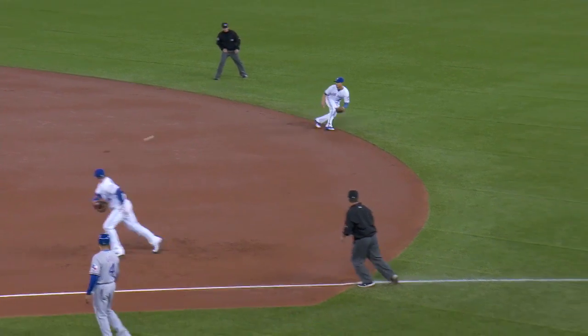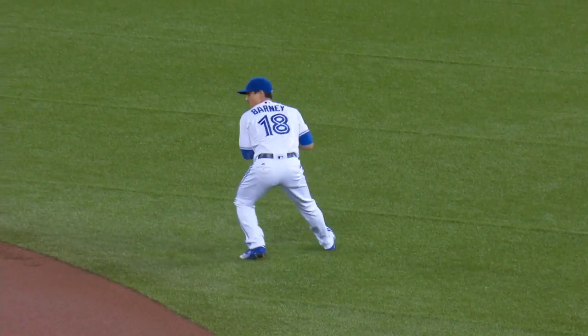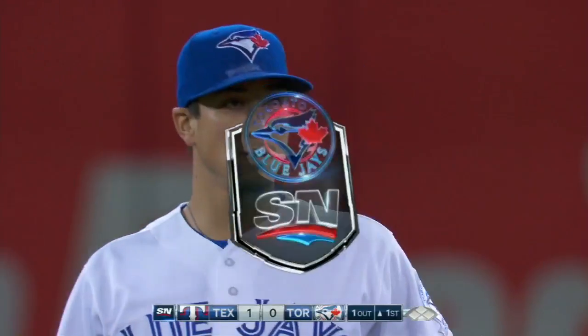He plays this very well. He gets an angle on this sharply hit ball. Watch how he turns his body and then he has the leverage to use that glove and take it out into the atmosphere before he turns and throws to first.